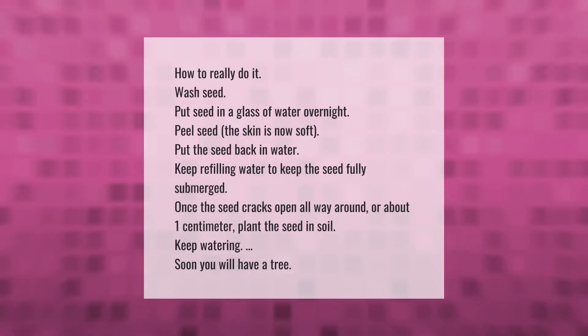Wash the seed and put it in a glass of water overnight. Peel the seed — the skin is now soft. Put the seed back in water and keep refilling to keep the seed fully submerged. Once the seed cracks open all the way around, or about one centimeter, plant the seed in soil. Keep watering and soon you will have a tree.